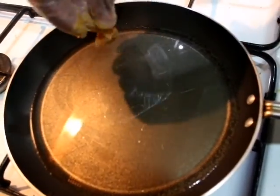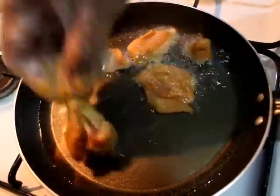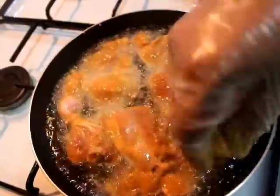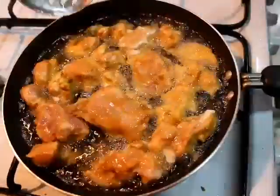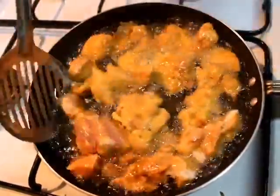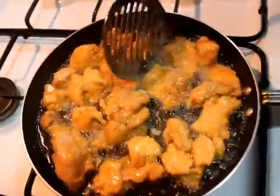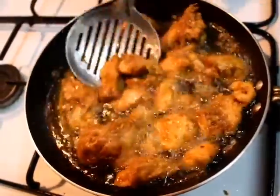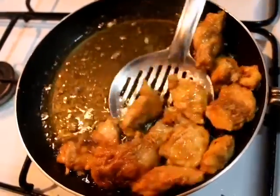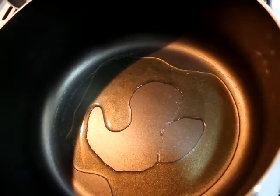Then we will heat oil in a pan and fry the chicken. We will cook the chicken on both sides until done, then set it aside.